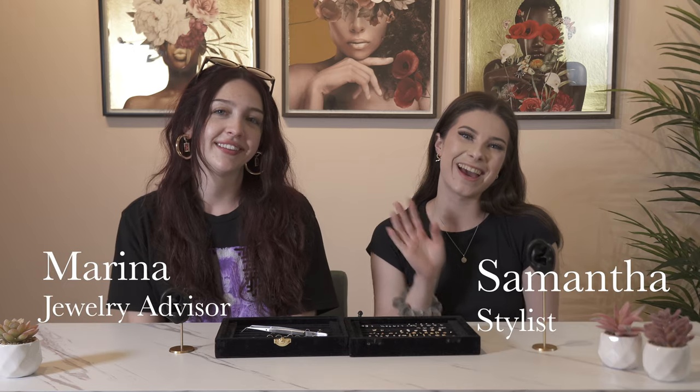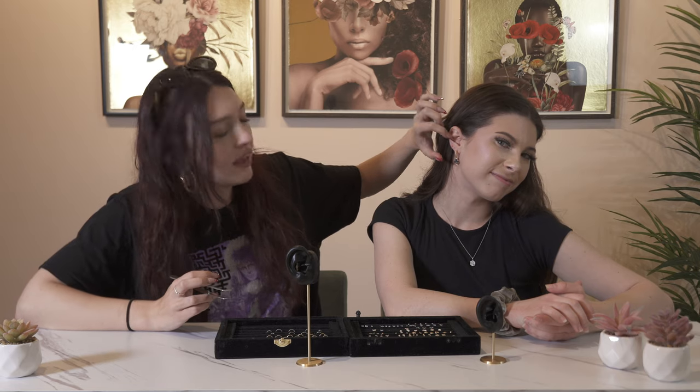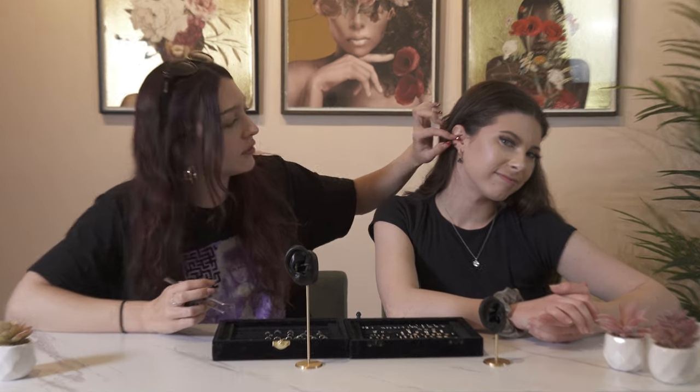Hey guys, it's Marina here, and hey guys, it's Sam! In today's video we're going to be showing you how to style the conch. For those of you who don't know, the conch piercing is that little piercing on the inner part of the ear — it's called the conch because it almost mimics a conch shell. On Sammy's ear, it's in this little inner part, and if you see people who have the hoop that goes around the side of their ear, that's basically where the conch piercing is.